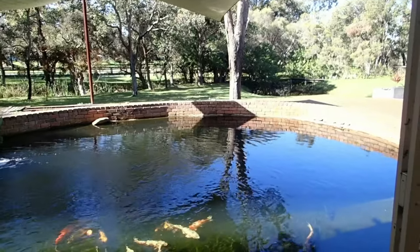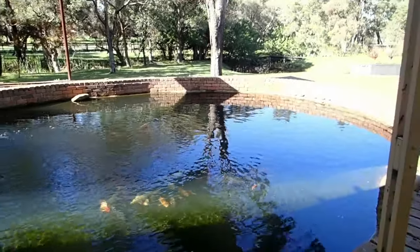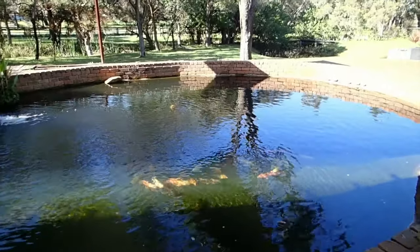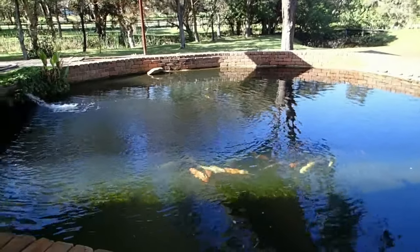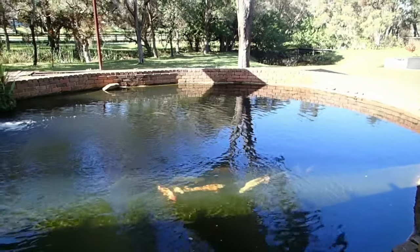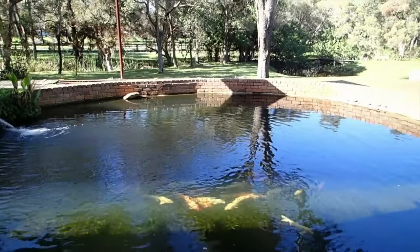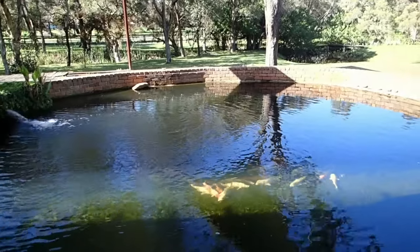Do you rinse the filters in pond water or tap water? We use bore water. Bore water when it comes straight from the ground contains a lot of carbon dioxide, so the pH can be quite low. That can stress the fish out with a low pH and high CO2 level. So what you should do when filling it is do smaller water changes, and also splash it in to de-gas and get rid of the CO2.